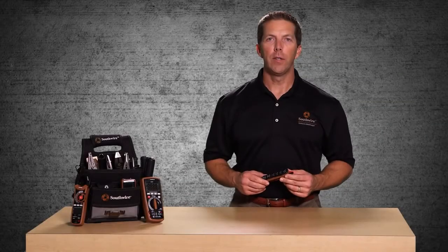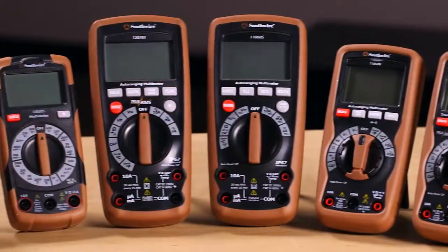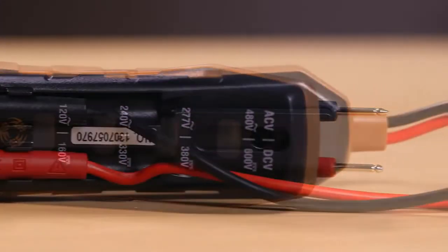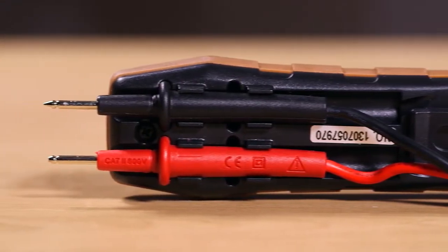Welcome to a quick introduction of the Southwire 40140S voltage tester, part of Southwire's broad line of tools and equipment. The 40140S provides a quick way to check for live voltage from 120 to 480 volts AC and from 160 to 380 volts DC.